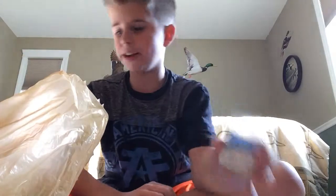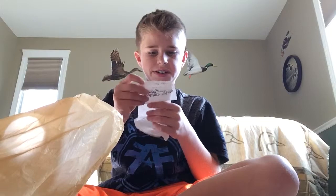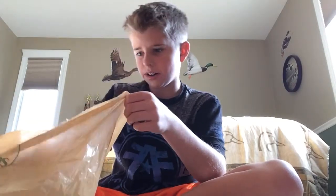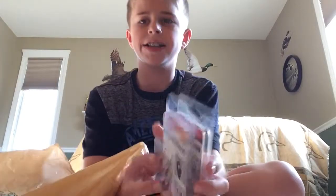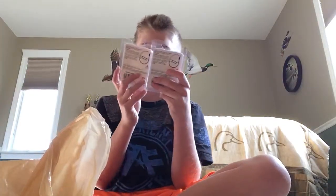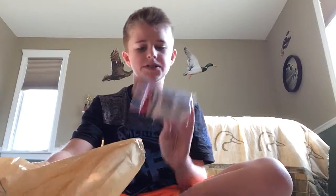I started using these — they're 1/4 oz tungsten bullet weights. If you guys don't know, this is for a Neko rig. We couldn't find the Neko rig hooks we saw in one of the videos, so we got these wacky weedless hooks — EMC extra wide gap with a closed eye to help you not lose as many fish.